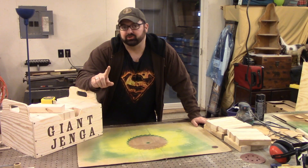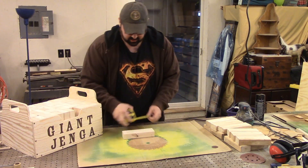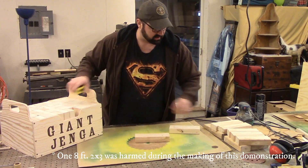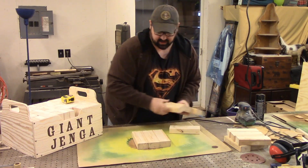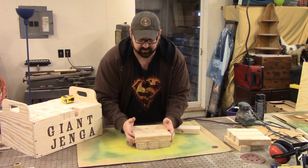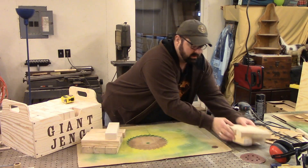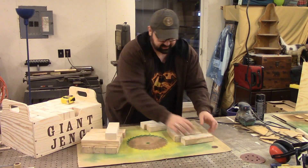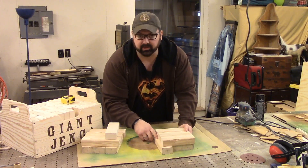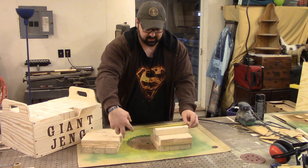I wanted to explain why, when you're using 2x3s, it's important that you make your boards exactly 7 and a half inches long. If you cut them longer — say 8 inches — and you stack three of them up, then rotate three more, they wouldn't line up; three of them wouldn't form a perfect square. The same thing happens if you make them shorter than 7 and a half inches. So when you're making these out of 2x3s, make sure they measure exactly 7 and a half inches long.